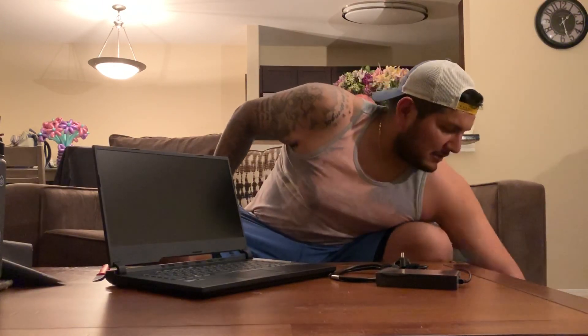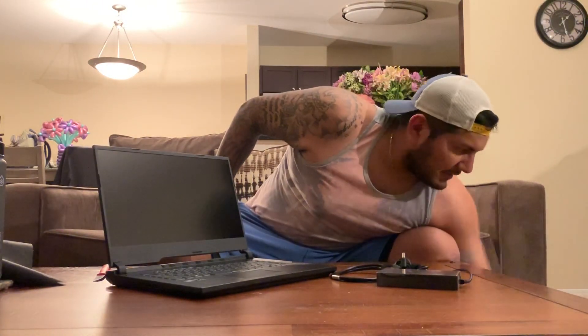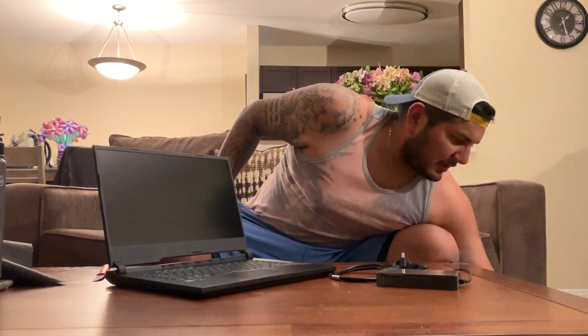I can't seem to find anything else in the box. Yeah, there's nothing else — maybe just some paperwork and ASUS documentation, nothing else.